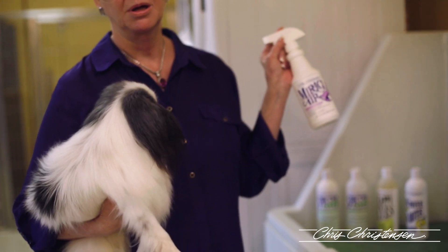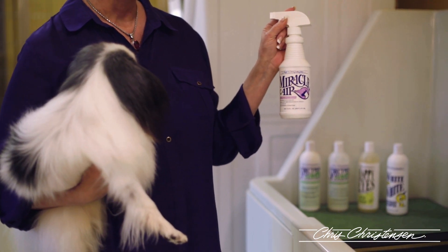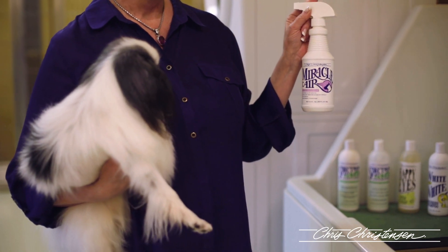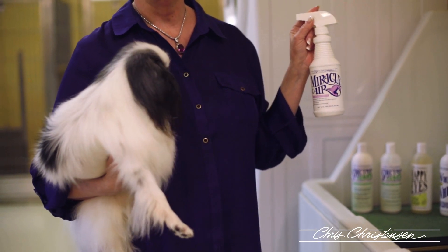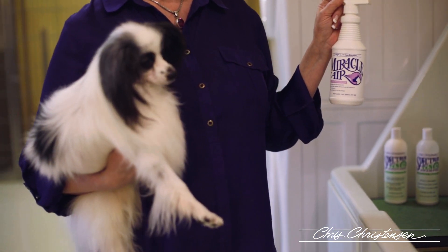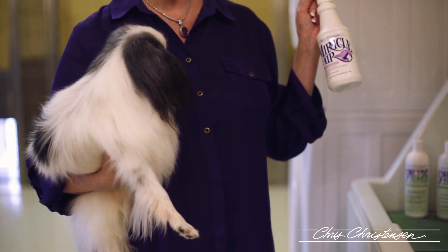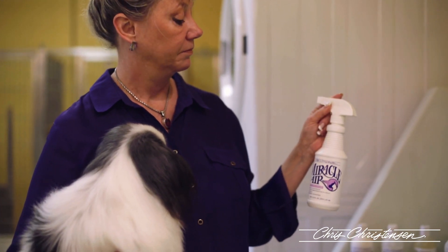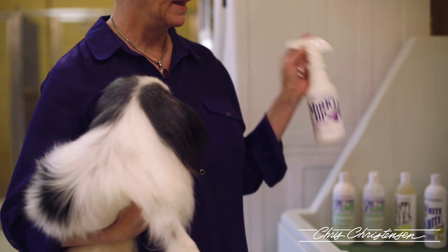Miracle Air I can't live without. I probably go through two gallons a month. I clean my kennel floors with it, you can spray it directly on the dog — it is 100% all natural. You can spray it on the dog when you are expressing anal glands; it will immediately get rid of that odor. You can put it in your laundry, remove stains from carpets with it. I swear by this product and I can't live without it.